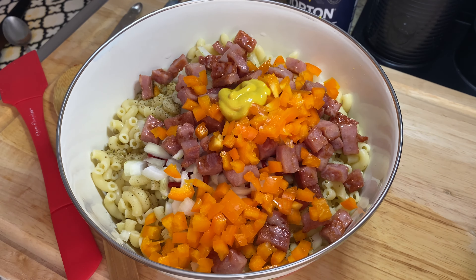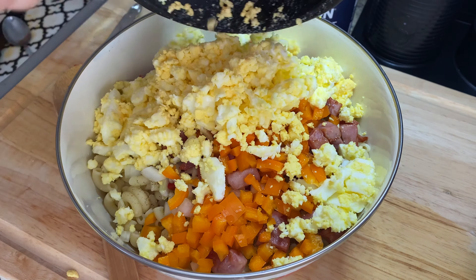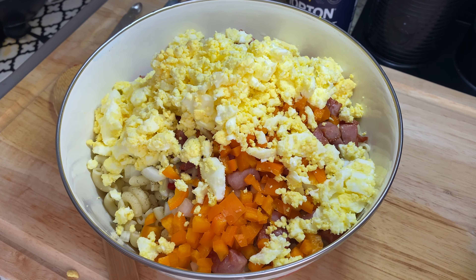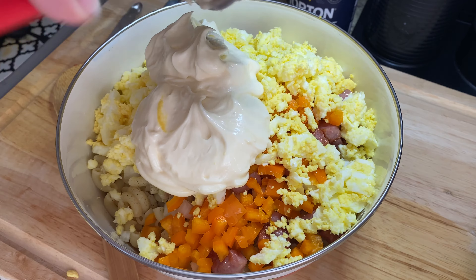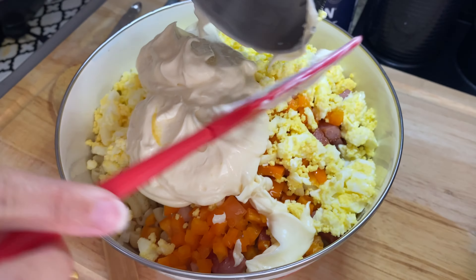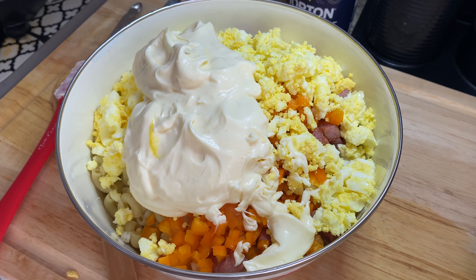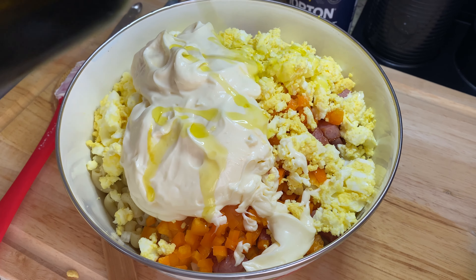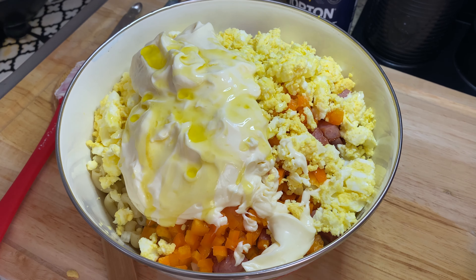I'm going to add about one teaspoon of yellow mustard — don't worry, your pasta salad will not taste like mustard, it just adds a little acidity. Then I add the boiled eggs from earlier, followed by about one cup of mayo.